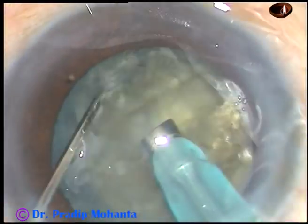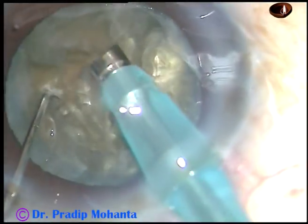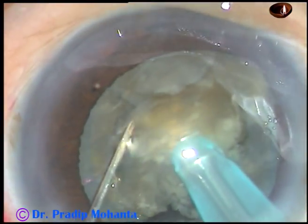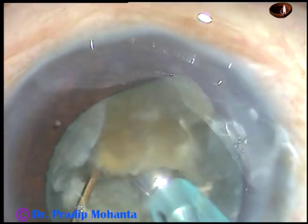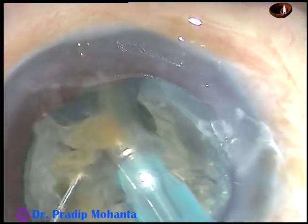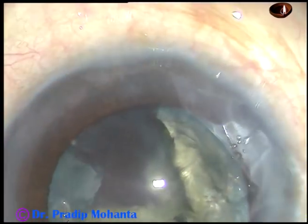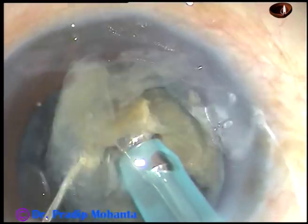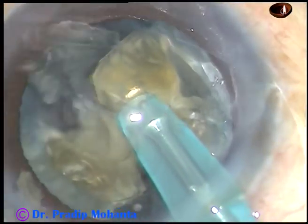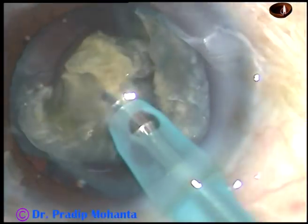One 80-degree rotation is done, and the nucleus is divided into 2 hemi-nuclei along the first crack. Now each hemi-nucleus is then chopped into 2 parts, and each part is again subdivided into 2 pieces. Thus we get smaller pieces and can easily emulsify the small nuclear fragments and remove them.